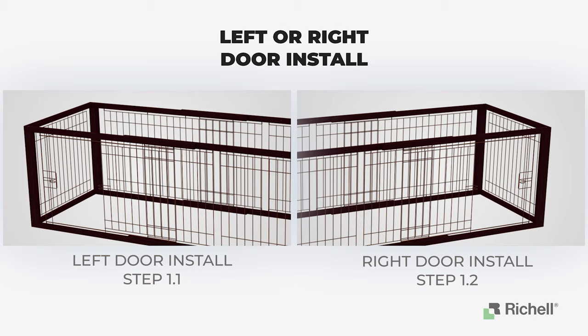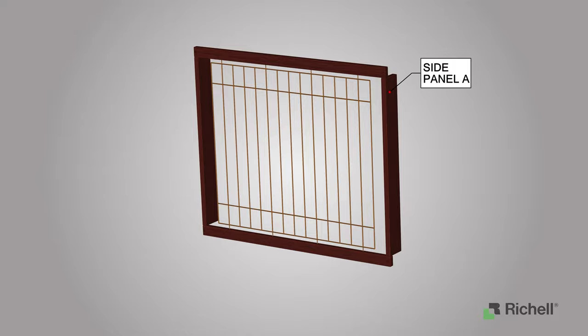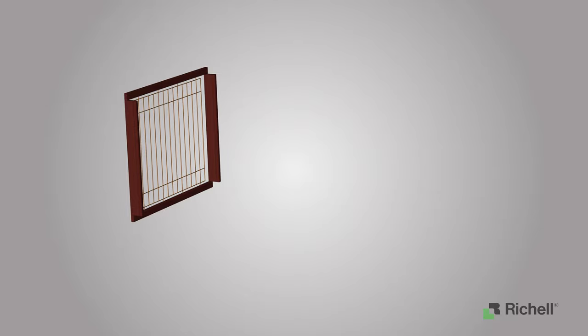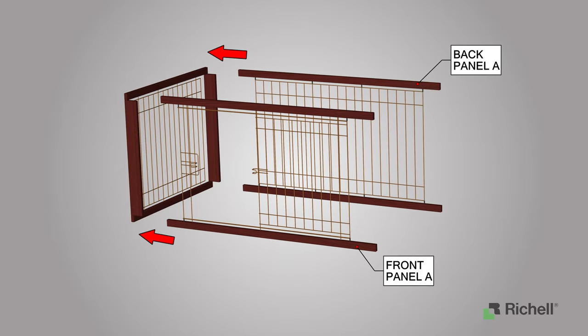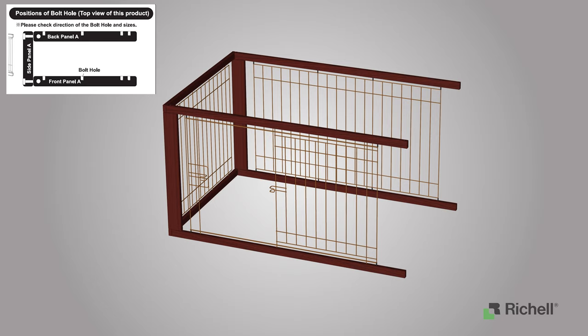After determining the width of the crate and side of the door panel, we will now show you how to assemble your panels. Step 1.1: Installing the door on the left side of your crate. Begin by locating side panel A and placing it up vertically. Place side panel A on the left side and attach both back panel A and front panel A to the edge of side panel A. Please check the direction of the bolt holes on front panel A and place front panel A with the door hole on the left side.